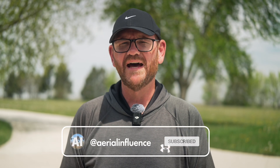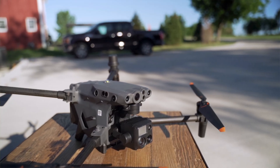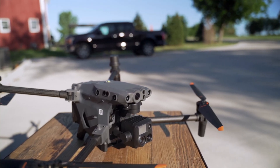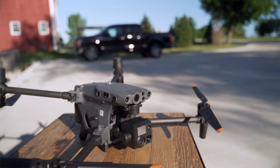Hey everybody, David here from Aerial Influence. Thank you so much for stopping by. Today we are talking about the DJI Matrice 30T, one of the most beloved drones to police departments, fire departments, public safety, and all sorts of other industries.